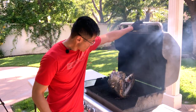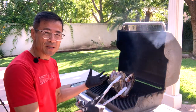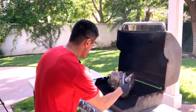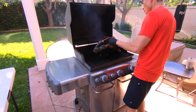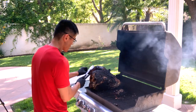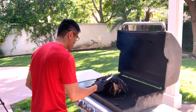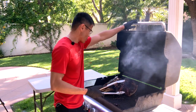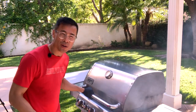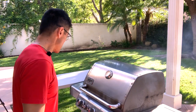It's been about an hour and a half — time to flip it over. I've been checking on it periodically and it's looking pretty good. Some flare-ups here and there because of the oil dripping out of the head. All that inside is looking really good. Oh my goodness, it's just coming apart. Let's give it another hour or so and make sure we cook everything on the inside. This is an adventure.